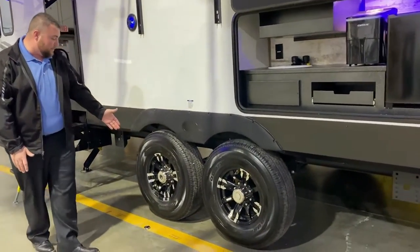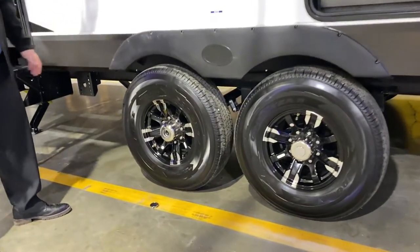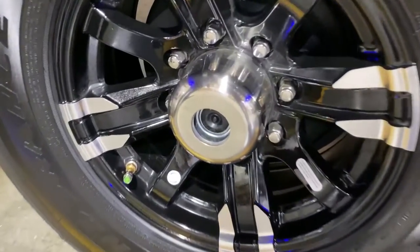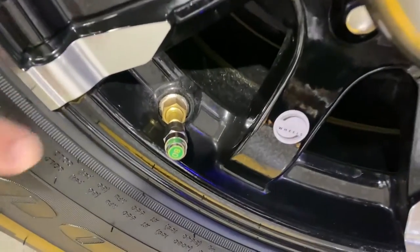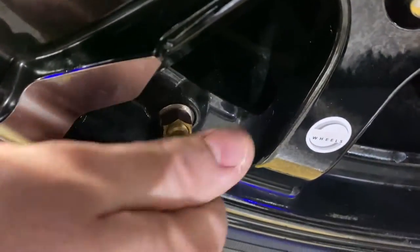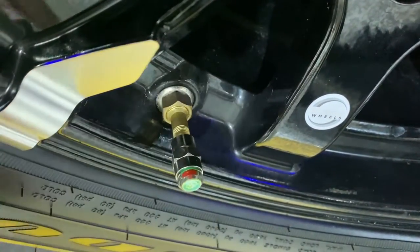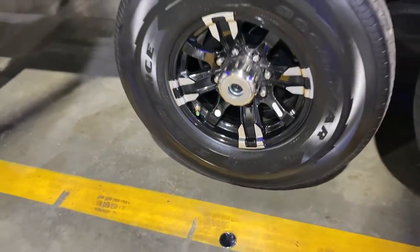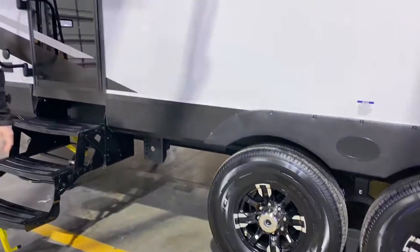We have the center cap popped off here showing the quick easy lube axles. Each wheel has self-adjusting brakes and a tire pressure monitoring system — the indicator is green when properly inflated, and will turn red if you're low on air, so you can do a quick visual check before heading to your next destination.